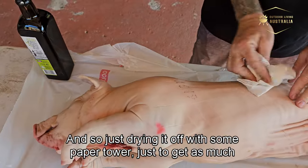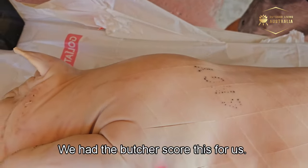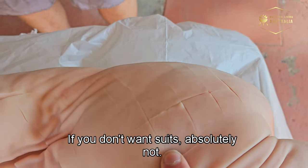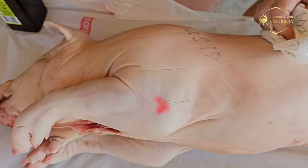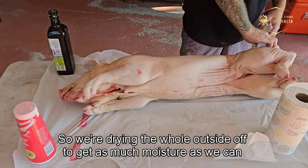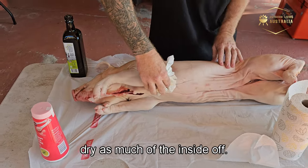We're drying the pig off with paper towel to get as much moisture off as possible. The butcher has scored it for us — you can score it yourself or skip it entirely, it's not absolutely necessary. It's very lightly scored, nothing severe. We're drying the whole outside and we'll do the same with the inside.